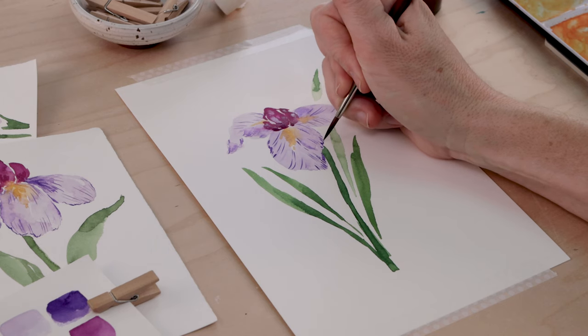If you love loose watercolor florals, good news! I've put together an in-depth beginner-friendly series. Every Friday this month we'll paint a different spring flower together, and this week that's an iris.